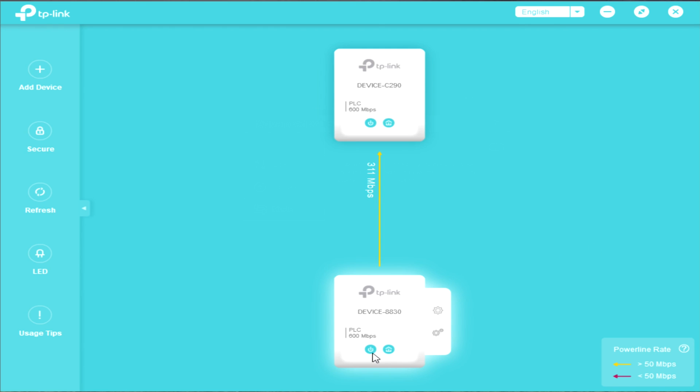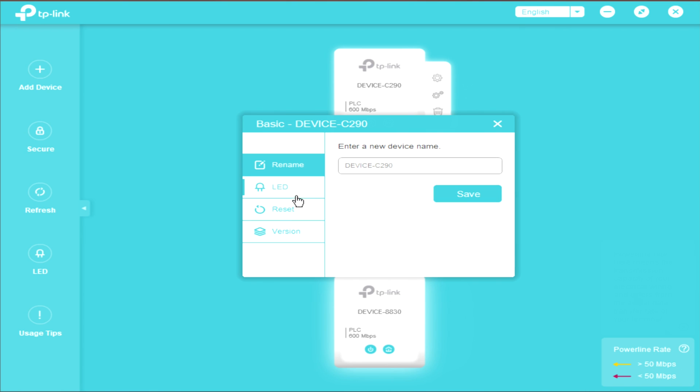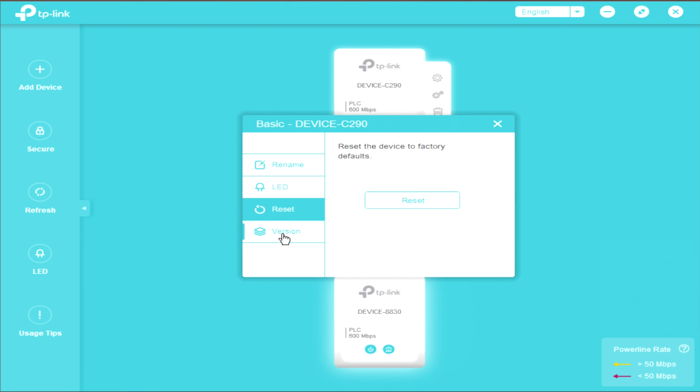We can see now both icons are on — they are communicating. The power line rate here shows 50 megabits per second. The power line rate represents the transmission capability of your electrical wiring, which is different from the actual data transfer rate of your terminal. The second device has the same settings as the first.